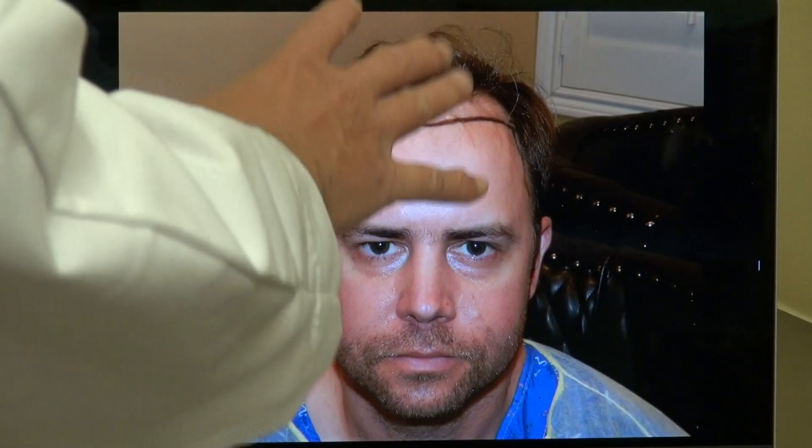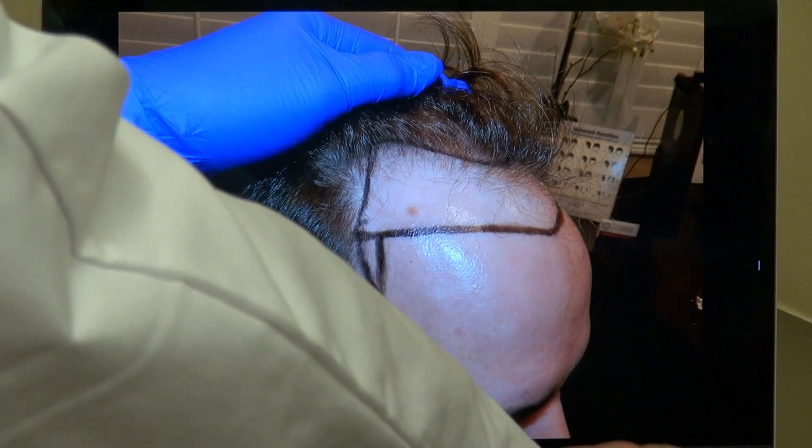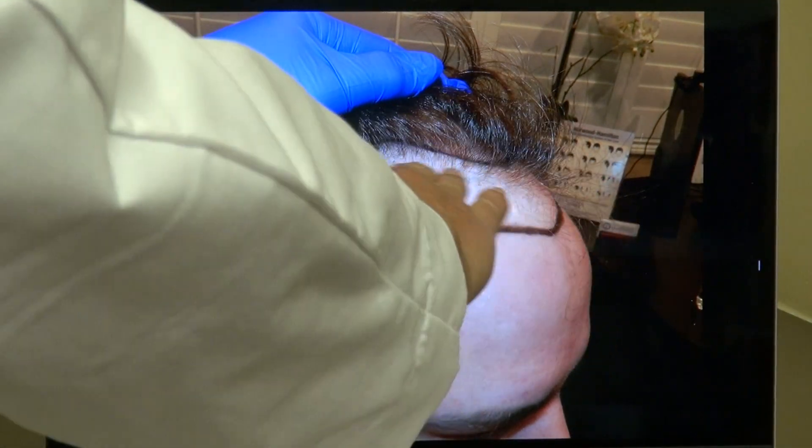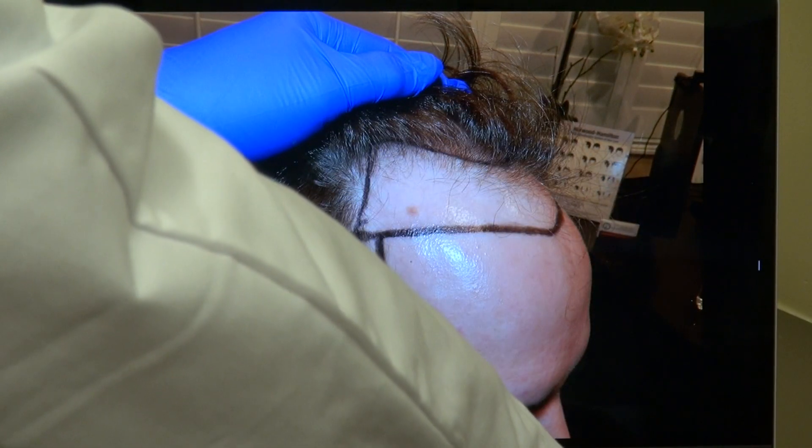You know you look older when your hairline is receded. On the right-hand side view you can see how significant the hair loss was. The hairline curves up slightly and we filled in the temple.